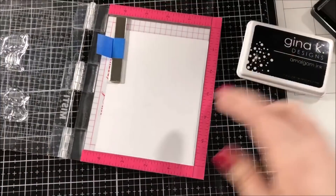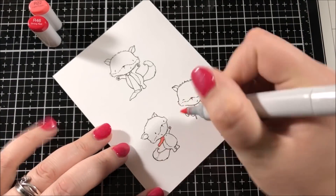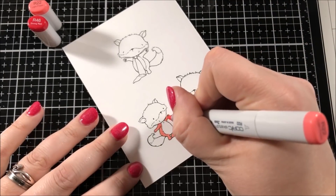I picked out three from the four foxes that come in this set and I put them in my Misti tool and then I stamped them with Gina K Designs Jet Black Amalgam Ink onto some Neenah Classic Crest Solar White Cardstock.